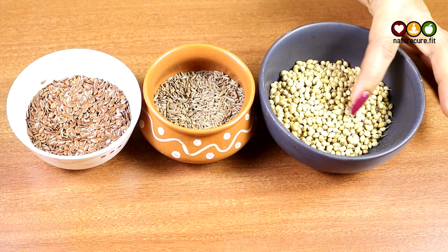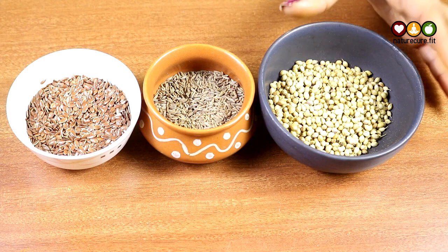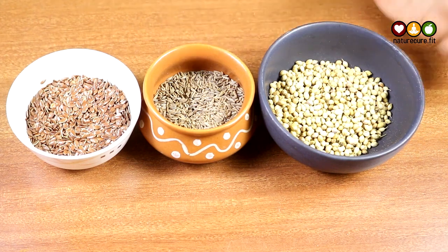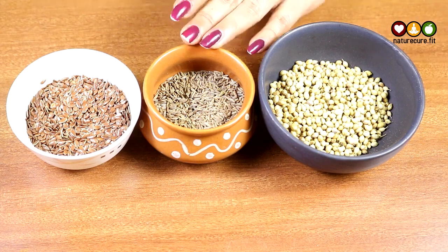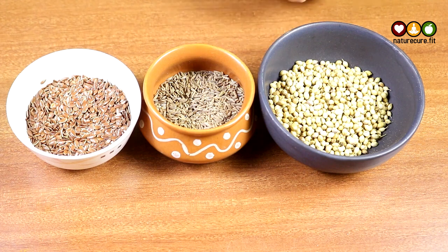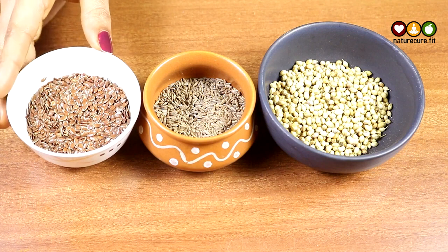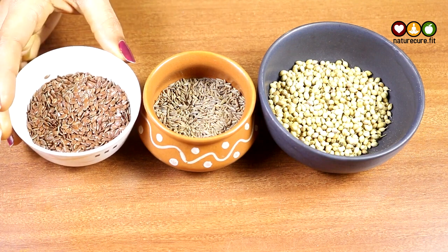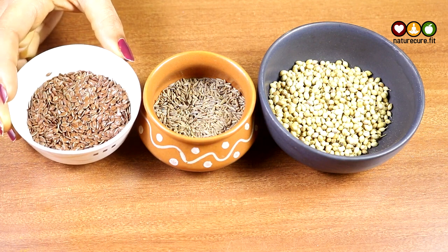Coriander seeds will help you in purifying the blood vessels, cleansing the body, flushing out toxins, and improving digestion. Cumin seeds will help in clearing digestion issues like indigestion, bloating, gas, and constipation, and give you a good metabolic rate and also cool down and cleanse your body. Flax seeds have omega-3 fatty acids and other minerals and vitamins that keep your body energetic and active, and also help in reducing body weight.